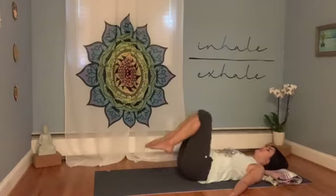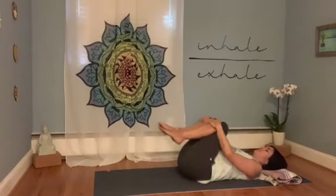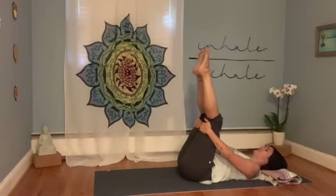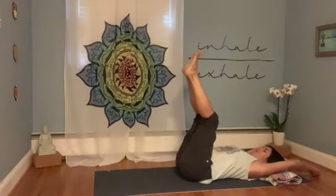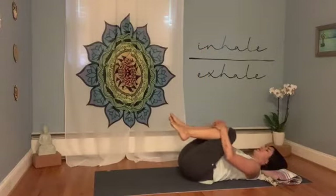Gently hug the knees into the chest and do a gentle rocking left to right. Maybe make some circles with the knees in one direction, then the other. Take the feet straight up towards the ceiling, supporting the legs with the hands. You can point and flex the feet, make some circles with the ankles. Then reach the arms up and back so the tops of the hands reach the floor, open through the chest and rib cage. Take a deep breath in, arms reach a little further back, feet go a little higher, then exhale out of the mouth and hug the knees into the chest.